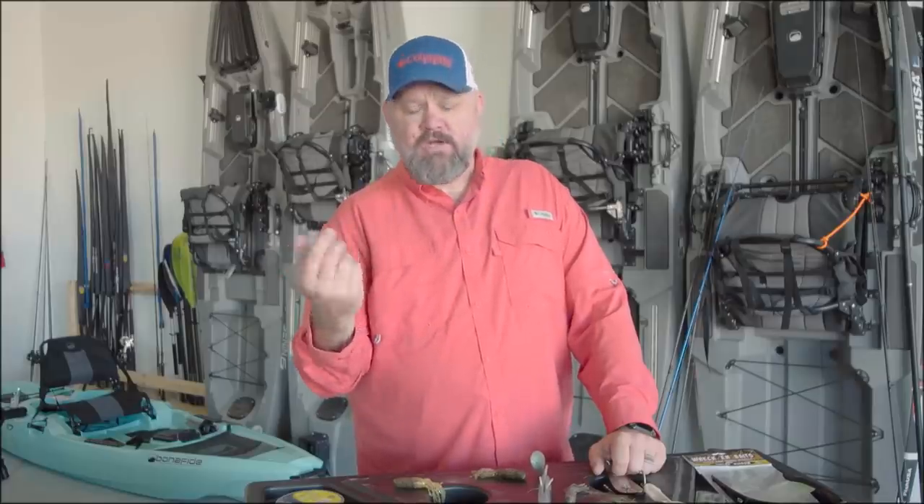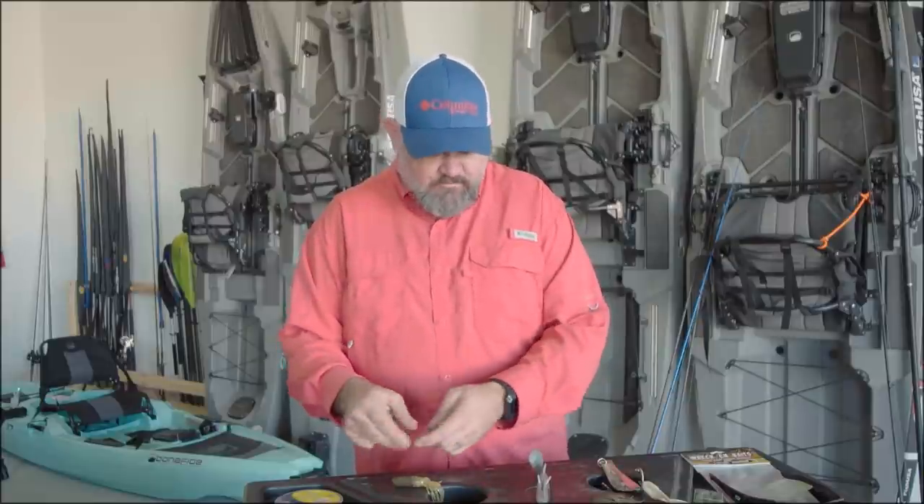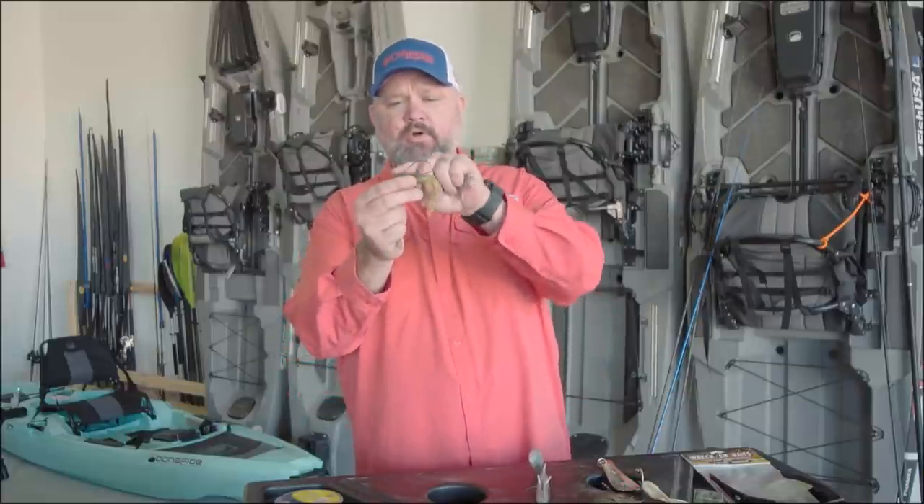Probably one of the lures that has become what I call stale — meaning it doesn't get as much play, it doesn't get talked about as much — but it should be a staple of your winter fishing is a tube. I fish a tube a few different ways. I'll Texas rig them with just a standard worm hook, put the hook through.